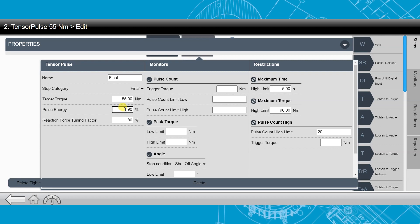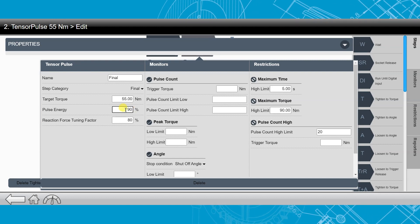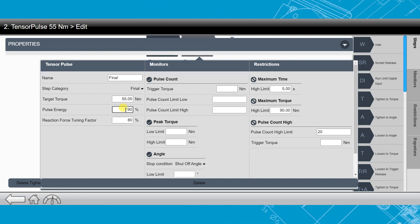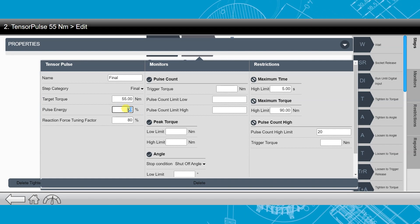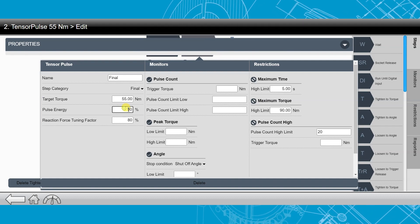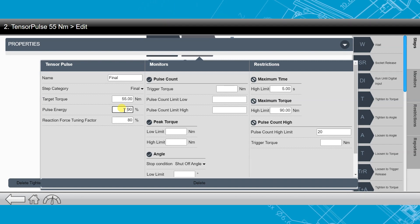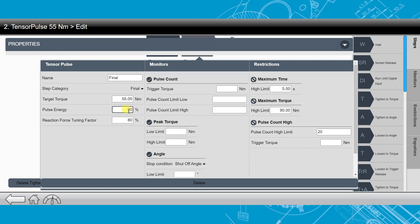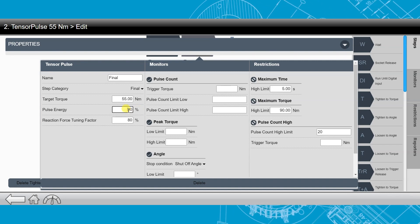The pulse energy is the amount of pulse energy that can be sent through the tool into the joint. For example, if we have a soft joint, we're probably going to have a higher pulse energy, as you can see I already have this one set up. If it was a harder joint, we would require less pulse energy to get to final torque. Keep in mind that this is a percentage based on the tool's capability, which is why we're not setting it in Nm.